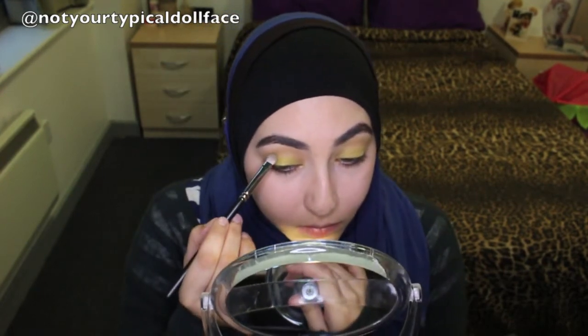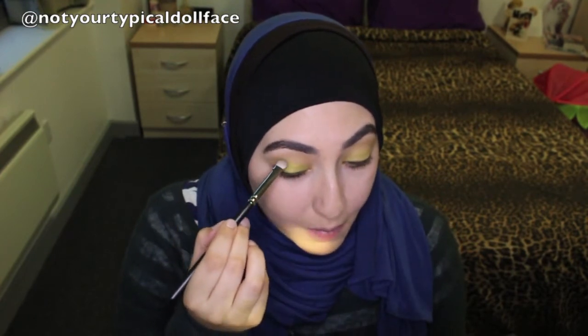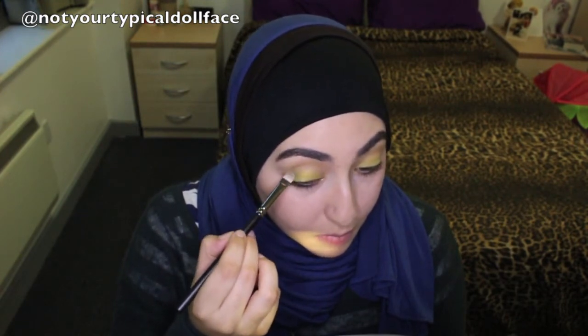It's very early in the morning and I think I'm getting caught over my words for that reason. So with the MAC 239 brush and color ME230, we are going to take that on the outer third of our eye.